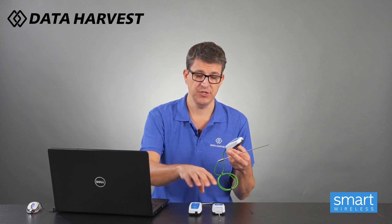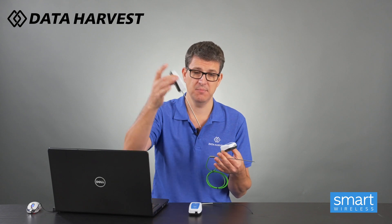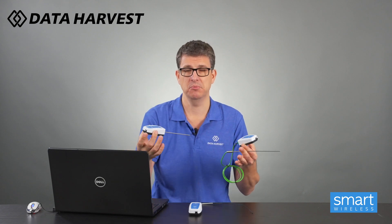Now one of the most common things people want to do is the Bunsen burner experiment to prove whether the yellow flame or the blue flame is the hottest. Do not use these two sensors for that. Both of these have a range of minus 40 to 125 degrees - great for everyday experiments. This can go in boiling water, so if you want to heat it up with a Bunsen burner or put it in a kettle, that works fine - the experiment from 20 degrees up to 100 works perfectly.